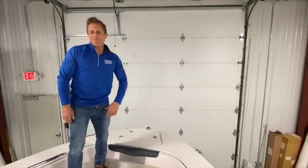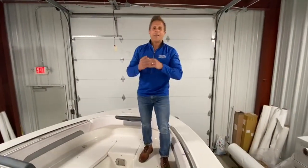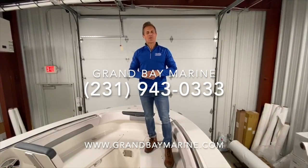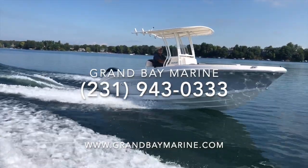If you have any more questions about the Robalo Explorer Series, reach out to us at 231-943-0333, or check us out on the web anytime at www.grandbeamarine.com. We'll see you soon.